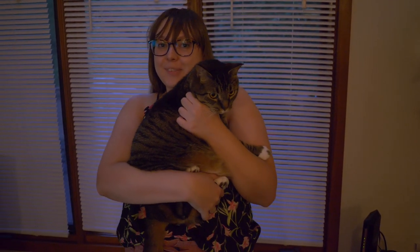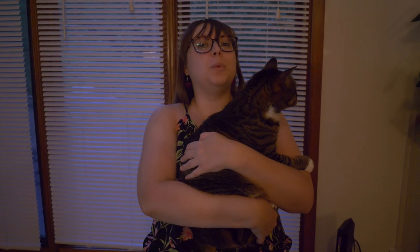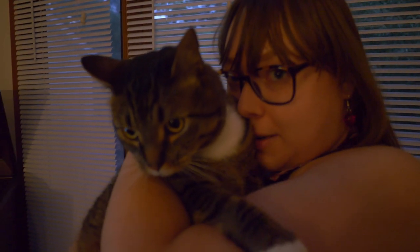Hi everyone and welcome back to my channel. If you're new here, my name is Elizabeth and I run the blog LifeFromTheViolaSection.com. We moved and got a cat and his name is Gaspacho. He's four years old and he's just the sweetest guy ever.